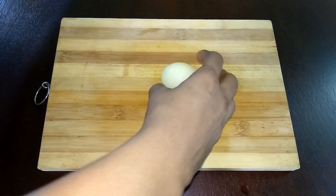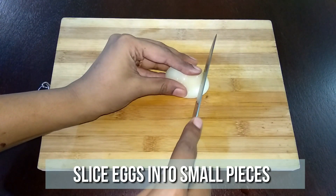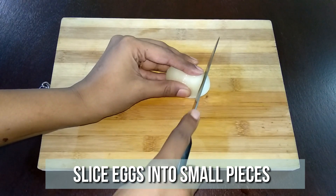Now we have the frozen egg ready with the shell removed. Now slice the egg into 6 portions. It will be hard but you can cut through. Slice it and keep it ready.